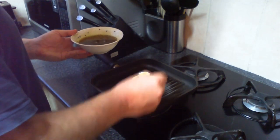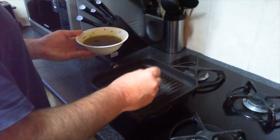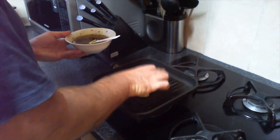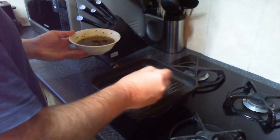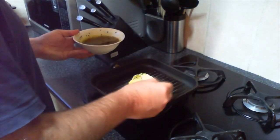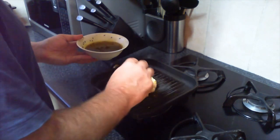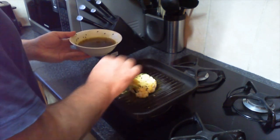You can use any spices, herbs, and oil base that you would prefer — whatever taste works for you. Turn that over, do the other side — nice golden yellow. We'll leave that on the go for about five minutes, turning as necessary according to the heat applicable to your pan and stove.